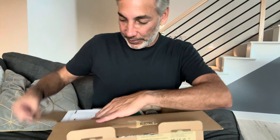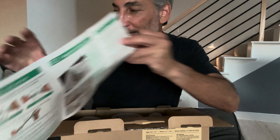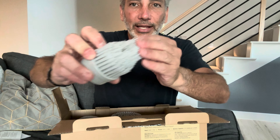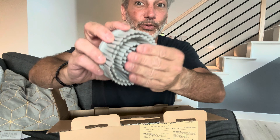I'll show you guys as I open it — let me get situated here so you can see in the box. So we have our manual, electric spin brush — interesting. And a quick start guide, that's probably what I'll need to go through. I'll show you guys that so you can see what it looks like.